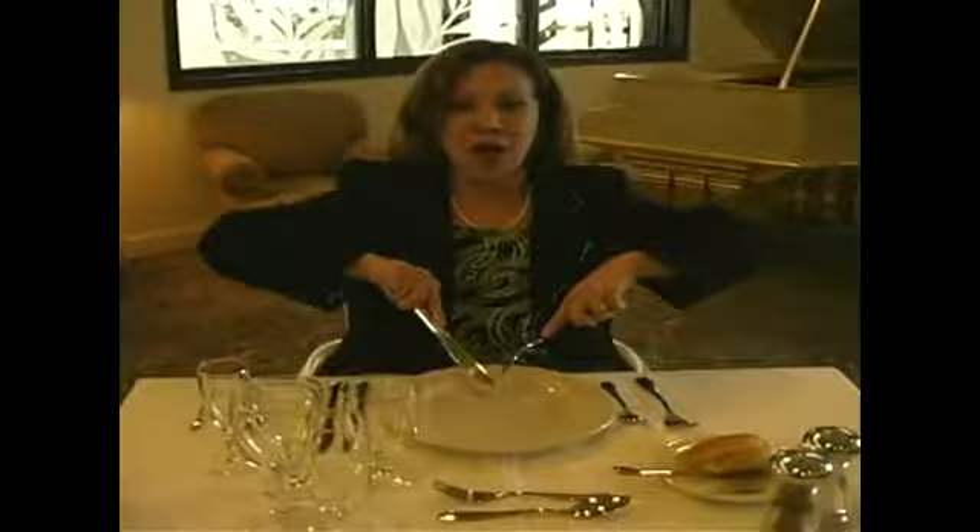This is how we're going to eat whether it's American or Continental. It is important when you are eating that you don't spread out your arms — always keep it close to your body.